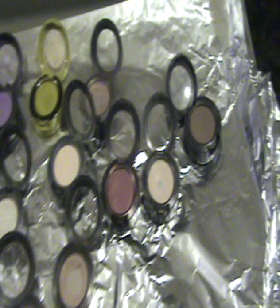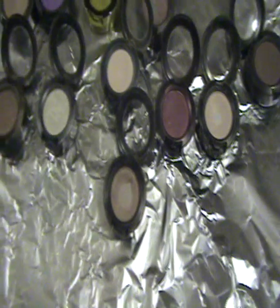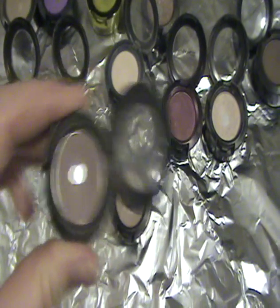You have to begin by setting your oven to 100 degrees. I put tin foil on a baking tray, and then you put all your eyeshadows on it. They don't have to be MAC ones — any kind of eyeshadows that come like this and that you want to put into a palette. This method is specifically for MAC eyeshadows.